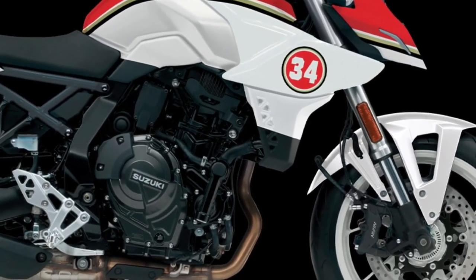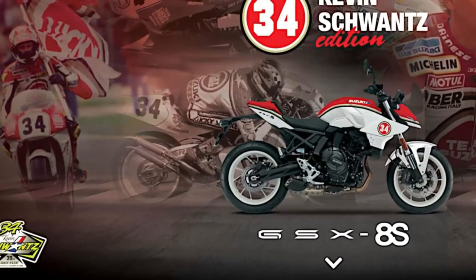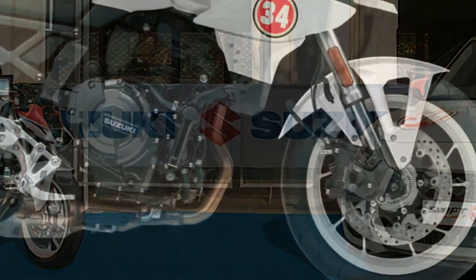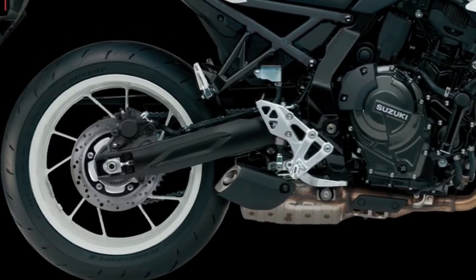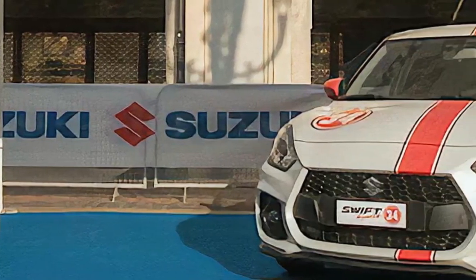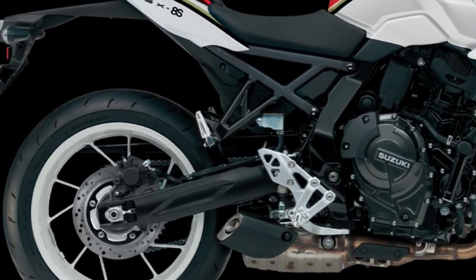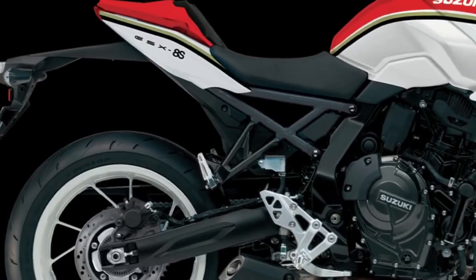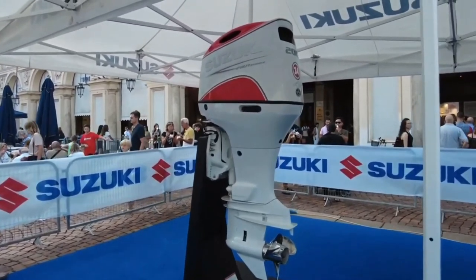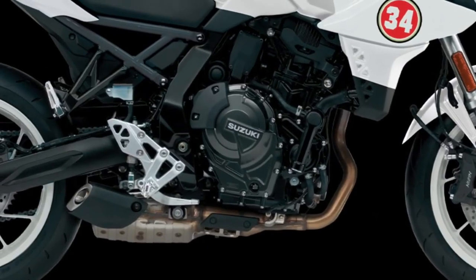The new 776cc parallel twin DOHC engine delivers a superb balance of smooth, controllable torque with rich power from low RPM, freely revving up to its peak power output. The 270-degree crankshaft configuration provides a similar but more powerful experience compared to the 90-degree V-twin engine used in the SV650 models, enhancing traction and contributing to strong power output at extremely low speeds.